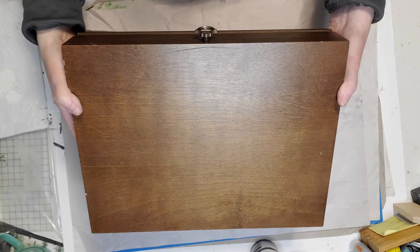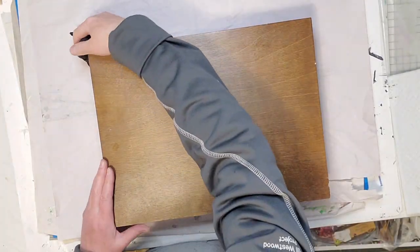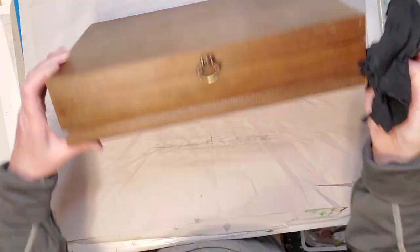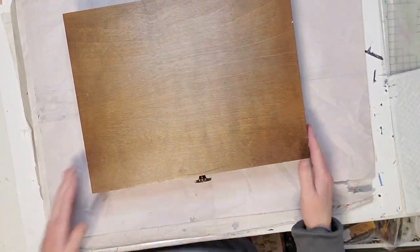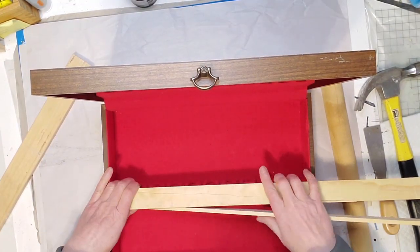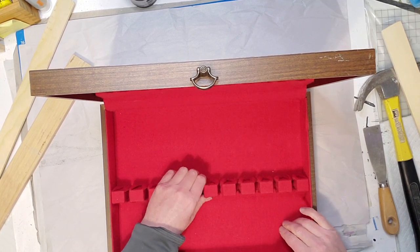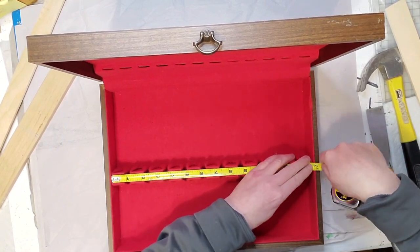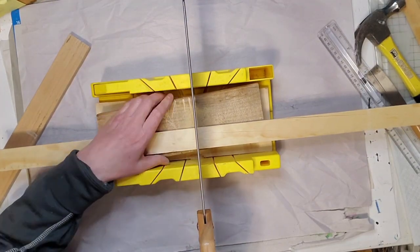First I'm starting out with this cutlery box that I thrifted — you can find these at the thrift store quite often. I cleaned it up first and gave it a good wipe down, then I'm going to paint it up. I thought about taking the inside out; I have done that before when upcycling these. But this time I decided to leave the fabric in and try painting it, which I haven't done before.